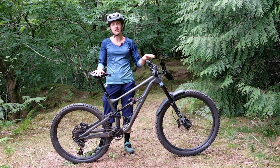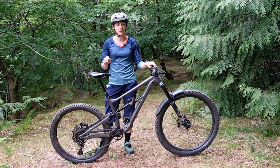This is the new Specialized Status. It's a long-travel mullet bike designed just to be run with a 29er front wheel and a 650b wheel at the rear.